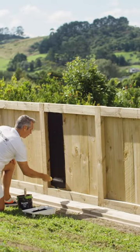Hi, I'm Jonny from Profile Painters, and this is Paint Like a Pro. Today, I'm going to show you how to paint or stain a fence.